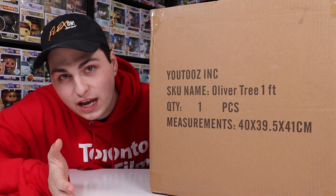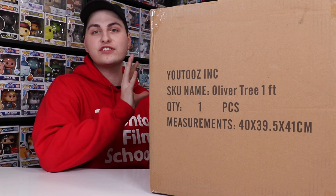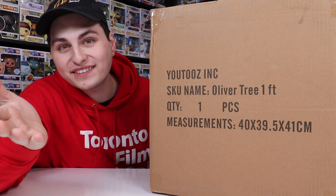Hi guys, TopHops here, and in today's video we are going to be unboxing my first ever full-sized one-foot U2s. So let's get started.